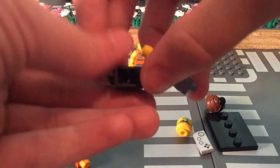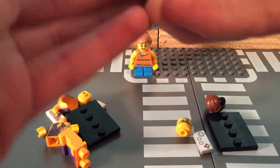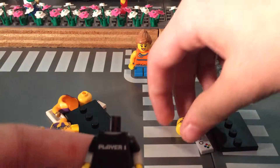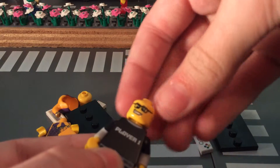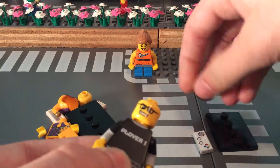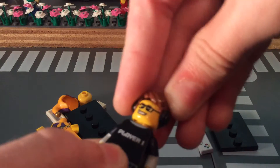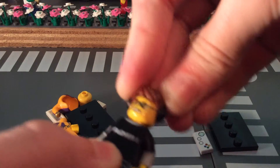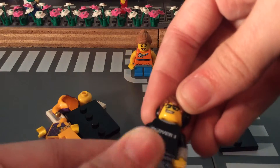Last night I got impatient and opened them, so you guys will not be able to see me opening the packages — no surprise there. Got these two minifigs at Walgreens for $5. Very cool.